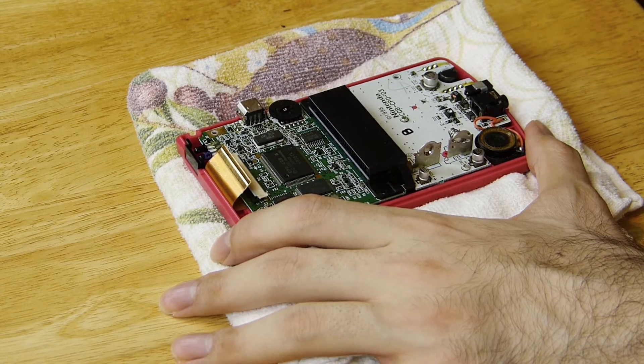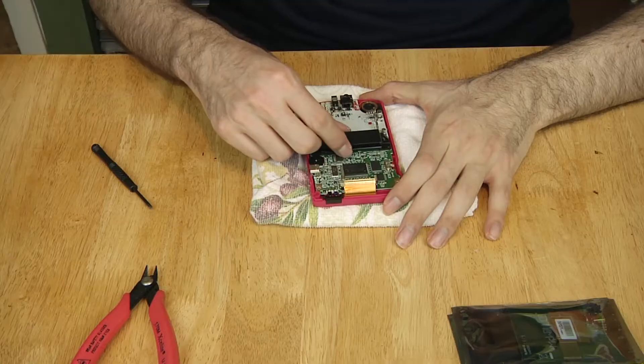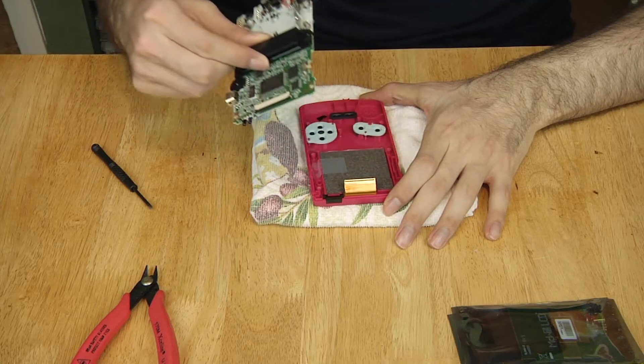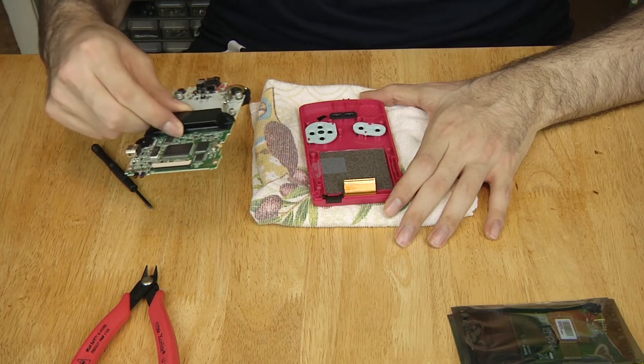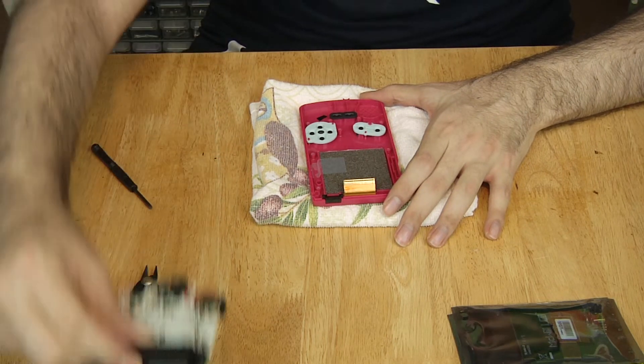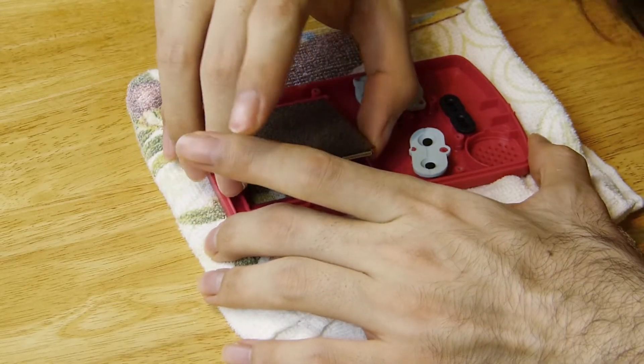The motherboard is held in by three regular Phillips screws. I had modified my Game Boy Color in the past, that's why you see tape holding the screen. Normally the screen is held on with a little adhesive. You don't really have to remove any of the buttons. Pull the original screen up to release the adhesive holding it — don't pull it by the ribbon cable.